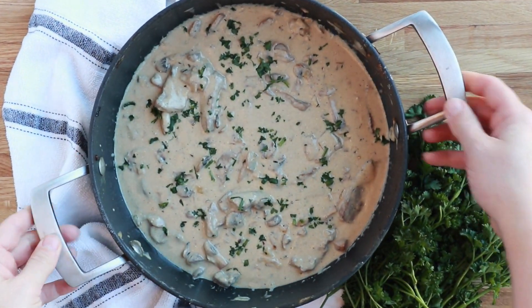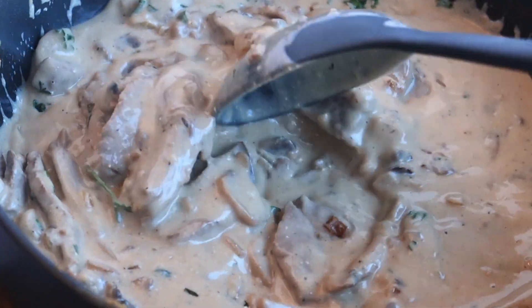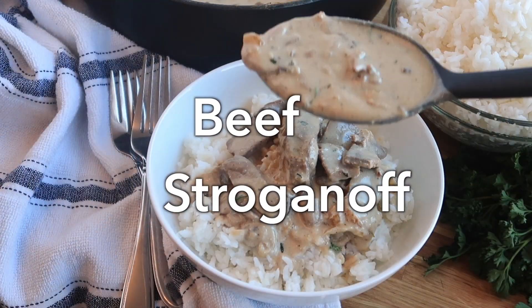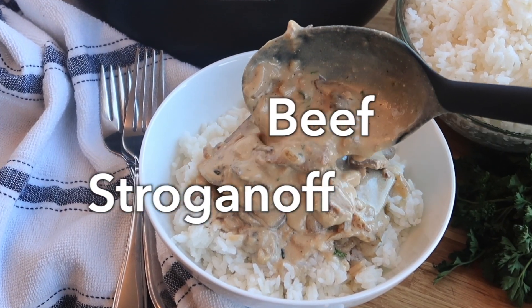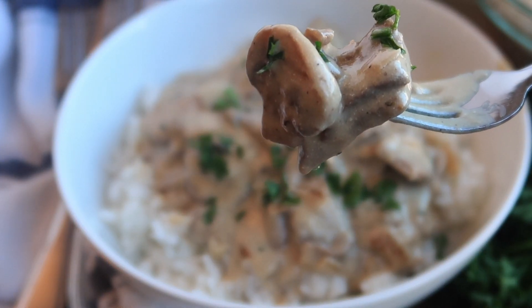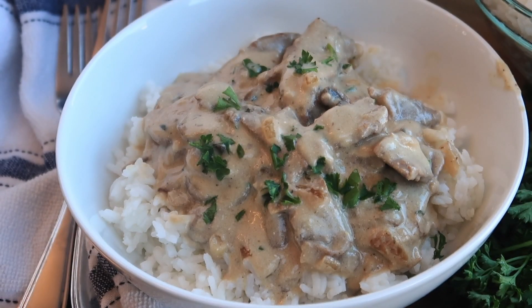Welcome back. I'm Jill with the Carefree Kitchen. Today I'm going to dive right in and show you one of my all time favorite dinner recipes: beef stroganoff. This has thin strips of steak, sliced mushrooms, and the most mouthwatering sour cream gravy made in just one pan.